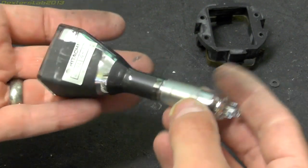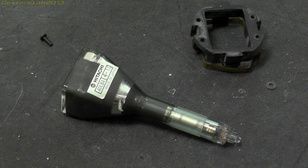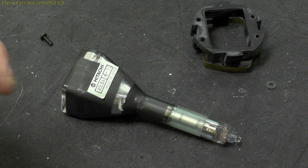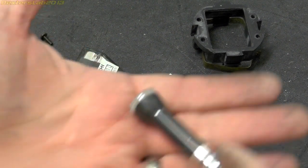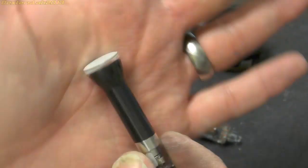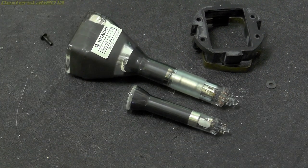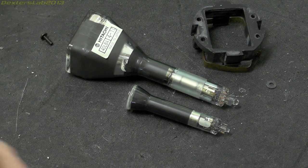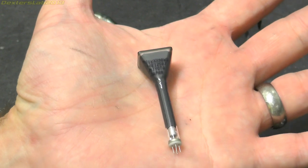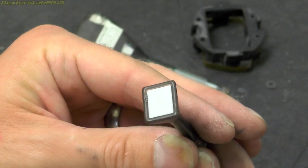Quite a cute little tube that one — but of course that is not the smallest they go. I took apart a 1990s vintage consumer camcorder and that was the CRT that was in one of those viewfinders — pretty small compared to this one. And then the smallest one I've ever seen came out of a slightly more expensive consumer camera — a little square CRT.